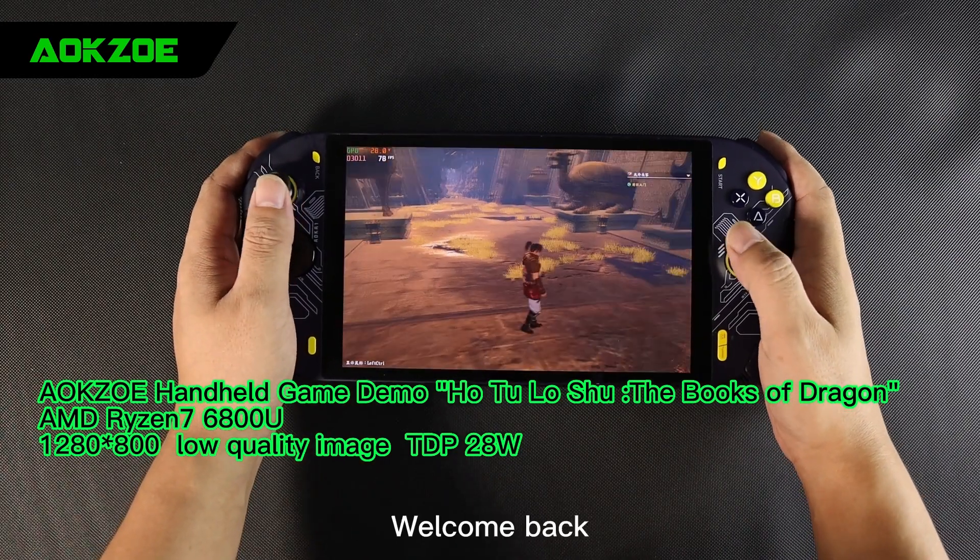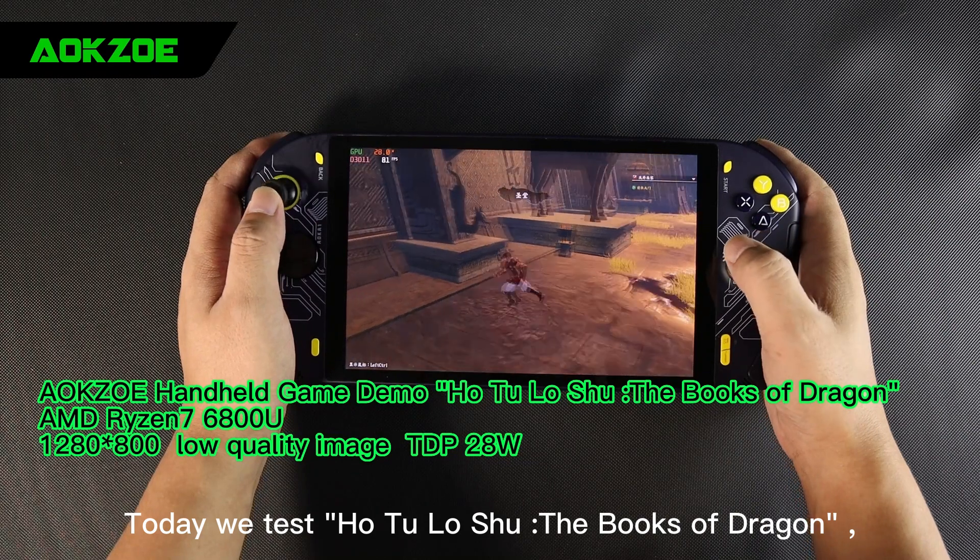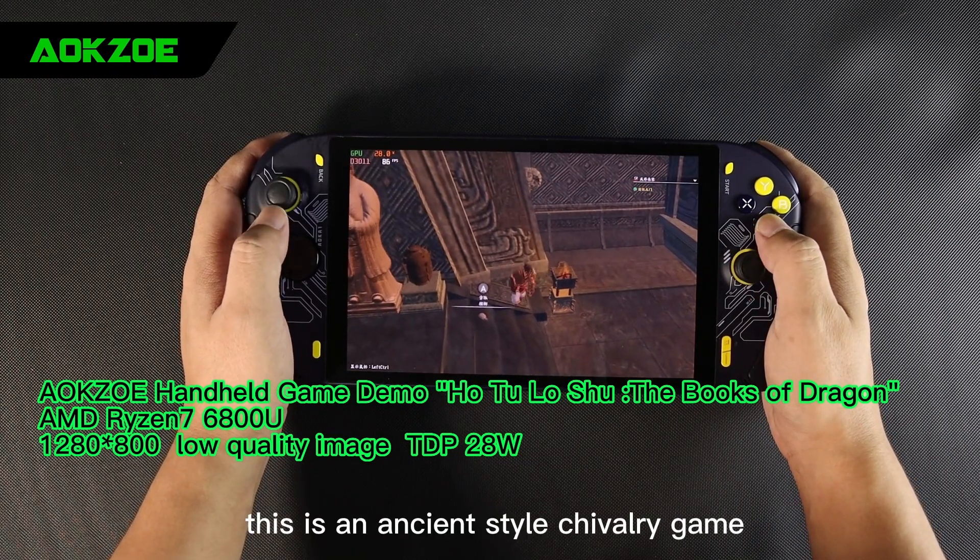Hello everyone, welcome back. Today we test Ho Tu Loshu, the books of dragon. This is an ancient style chivalry game.